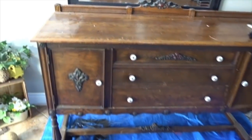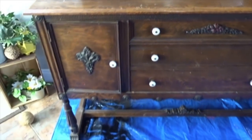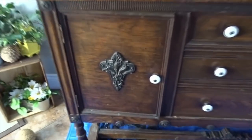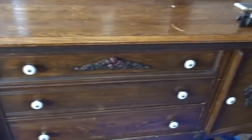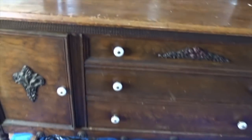Hey guys and welcome to my channel. I have picked up a piece off of Facebook Marketplace — it's a buffet or a sideboard and it is super super heavy. I will be refinishing it. I believe it's completely solid wood and it does need some new knobs. Here's what it looks like before I start. I'm not too crazy about these knobs but it has some pretty neat detail that I can accent with some dark wax and maybe a different paint.